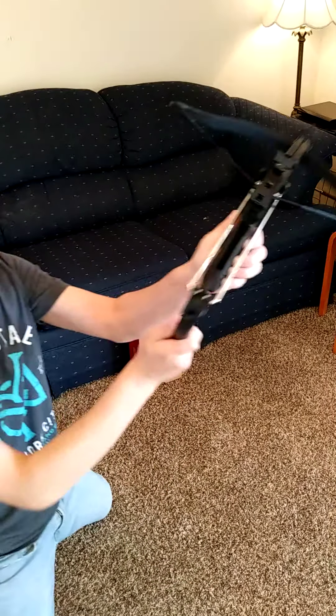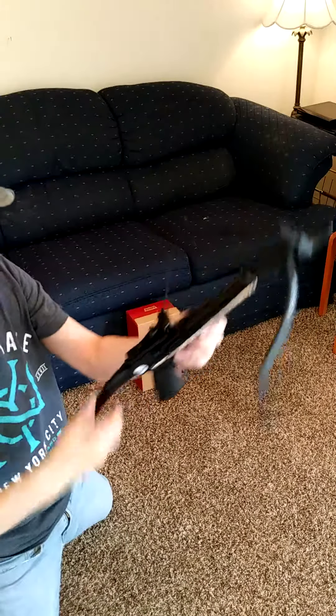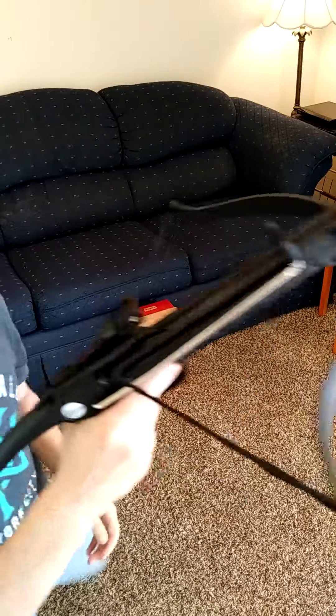And then take it like that. It's on safety — this automatically has a safety pin until you hit this thing right here.